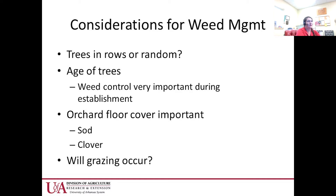Orchard floor cover is important — sod, clover, they're all going to be a little different. If you're grazing, you have to consider what herbicides you use because there will be different REIs and grazing restrictions for each type of herbicide.